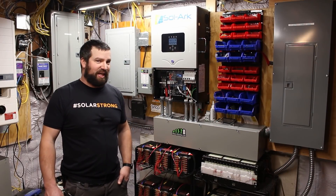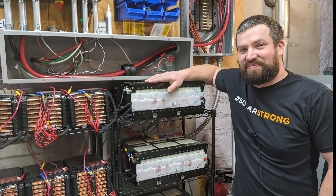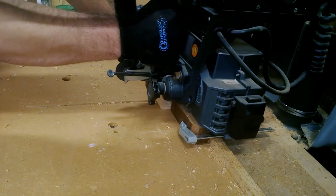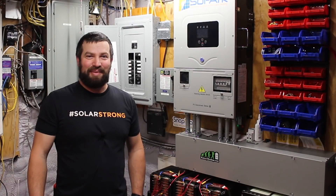In a previous video we talked about the solar converter, but now we're going to be going over the battery pack. Hi, I'm Ben. Welcome to my basement.